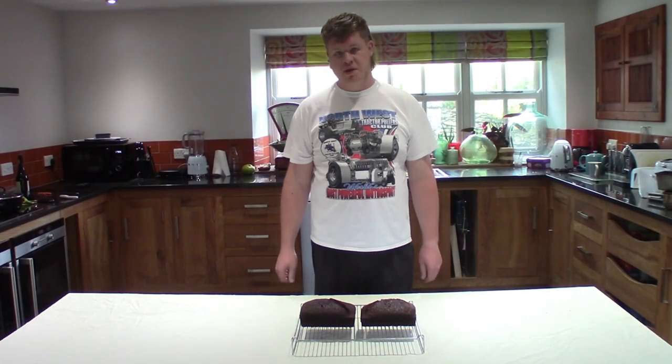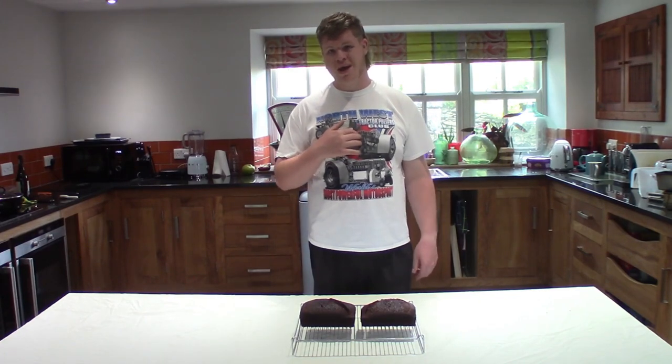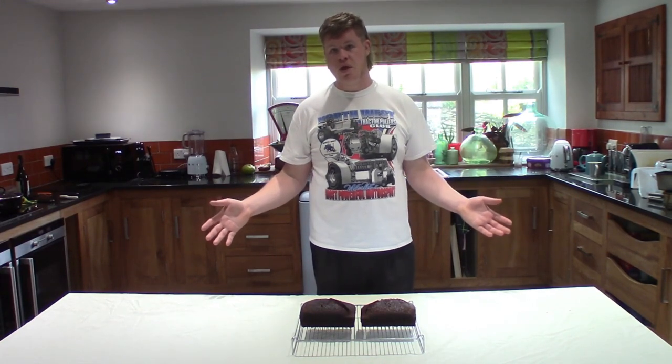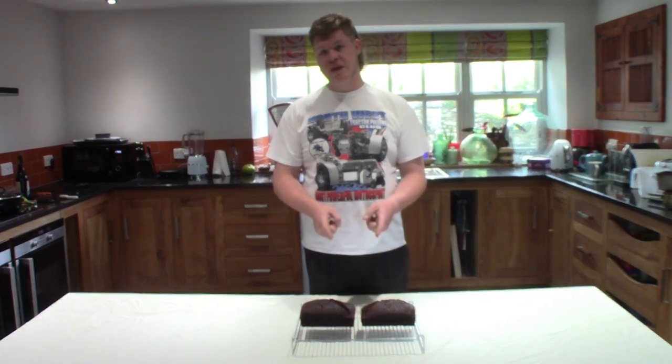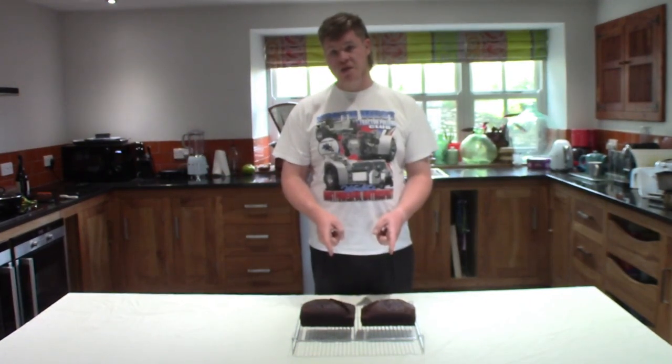Hey guys, welcome back to the channel. My name is Troy and this is our second episode of Baking with T-Roy. Today I'm going to be showing you how to make this delicious sticky gingerbread.